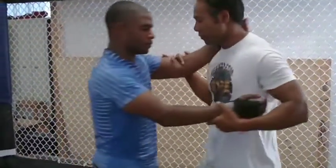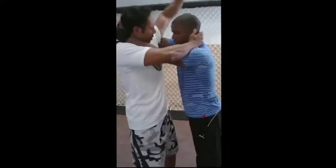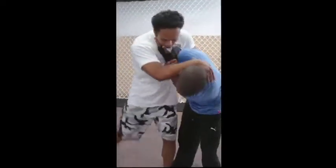So again, on the other side. It's going to be a clinch, push out, lock up, hands pinch, shoulder head pinch, lock up, grab the arms, swing out.